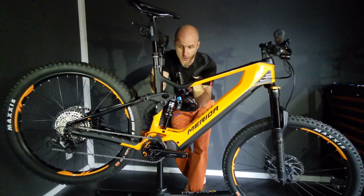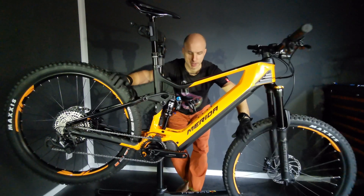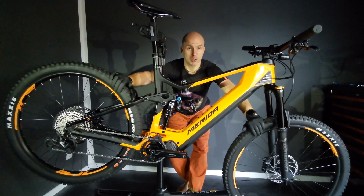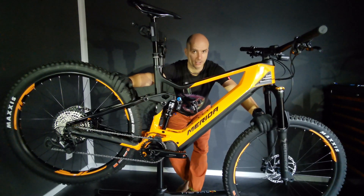We're gonna have one compatibility issue because I'm going to swap these wheels — really tough and good wheels — for some super light carbon DT Swiss wheels. Let's do it.